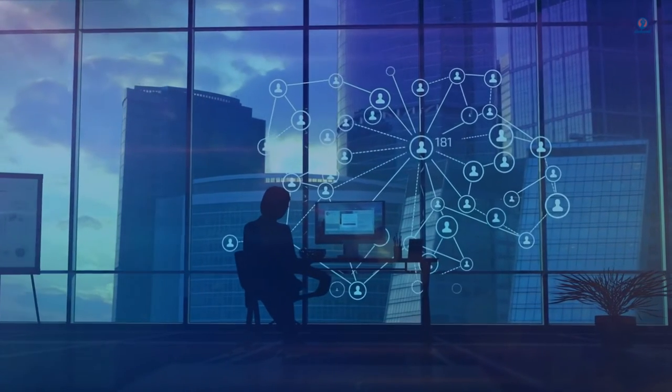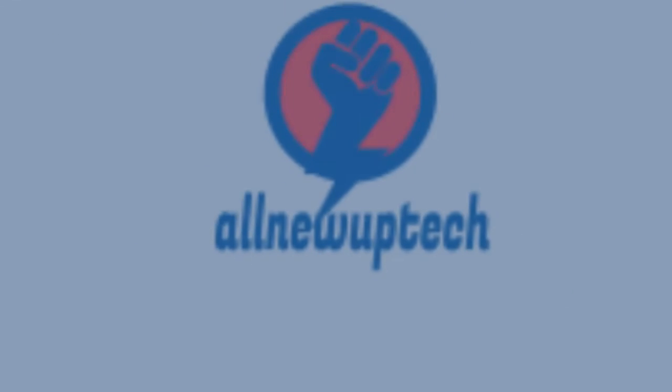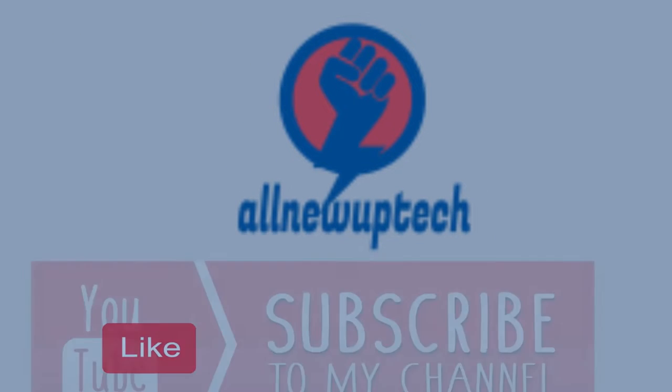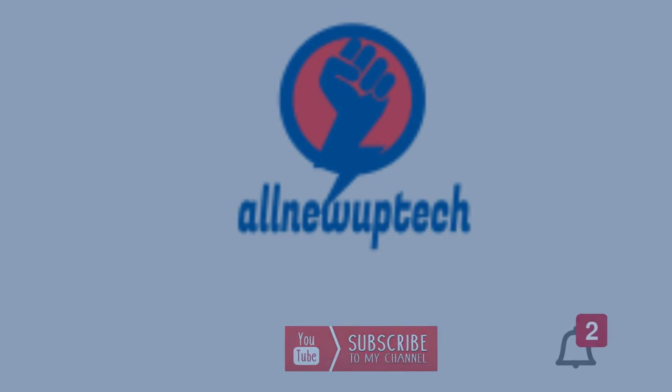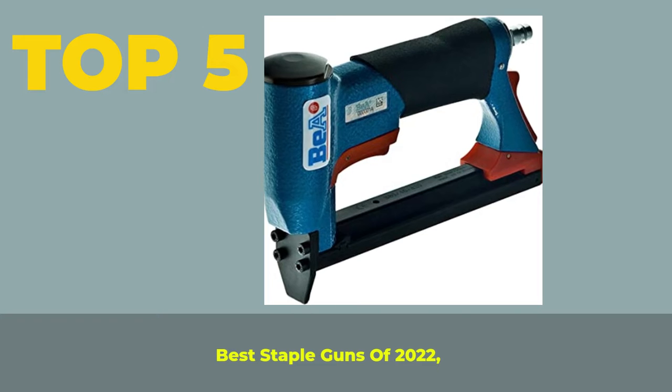Welcome to my channel. Select your best products — all new tech. Like, subscribe, and unlock the bell icon. Top 5 Best Staple Guns of 2022.